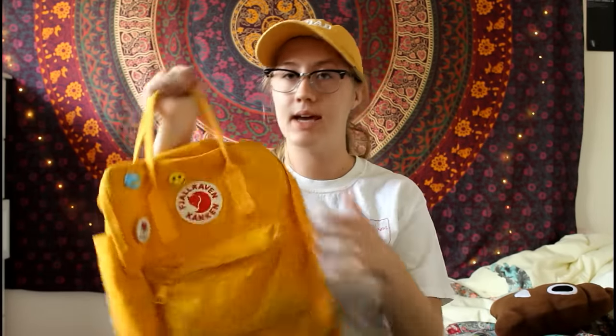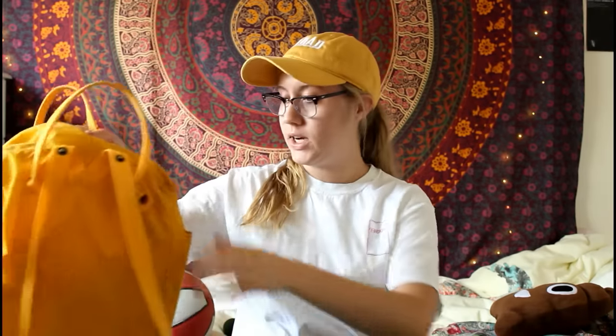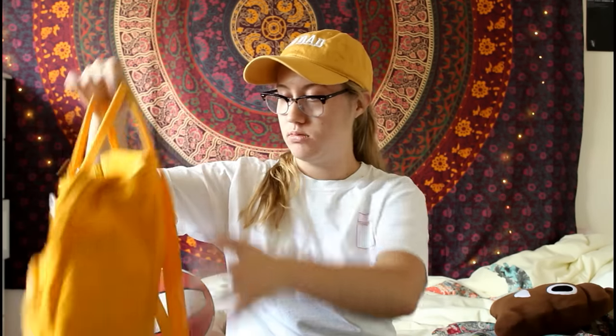This is the yellow one and I've had it for almost a year. It's gotten pretty dirty — yellow is kind of a bad color choice if you're planning on bringing it everywhere, but it's good for school. It got pretty dirty as you can tell, but it's in pretty good shape. Nothing's broken, everything's still on the backpack. The only bad thing is it's dirty — just wash it and that's it.